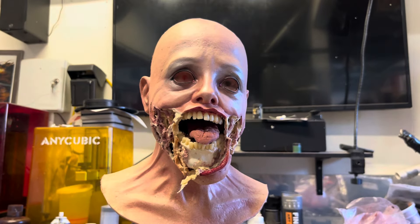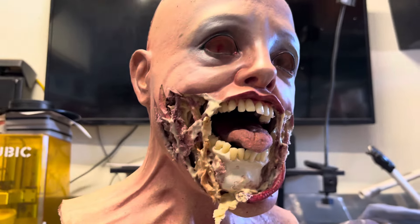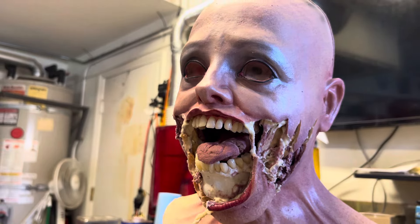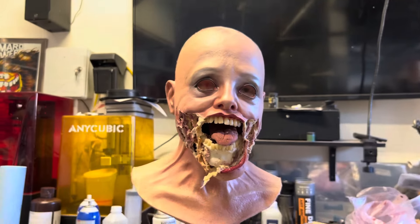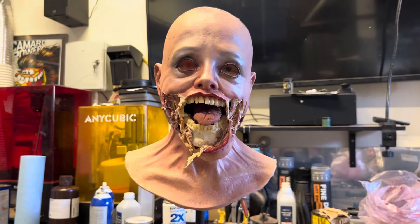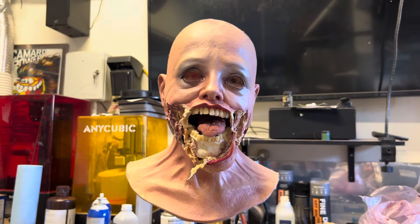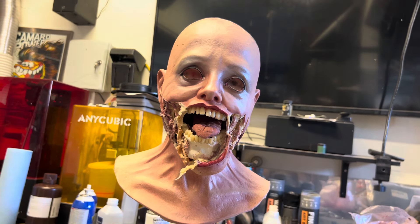But yeah, there she is — Scream Queen number two, working on this very hot LA Sunday afternoon. Hope everybody's having a good day. Talk to you soon. Bye.